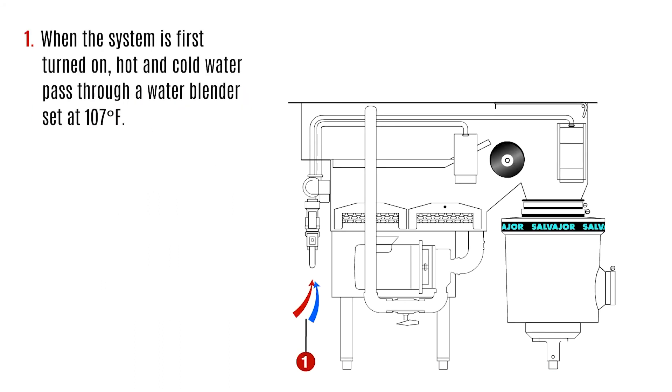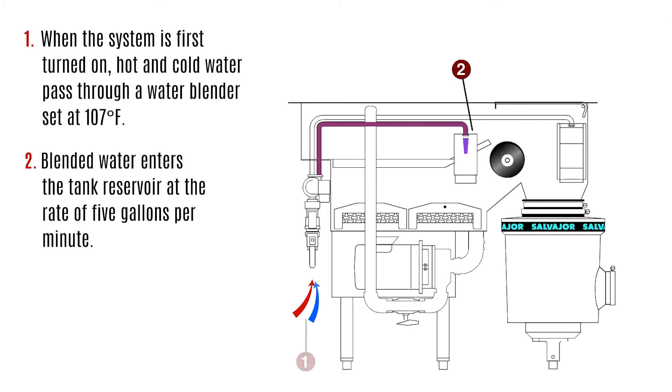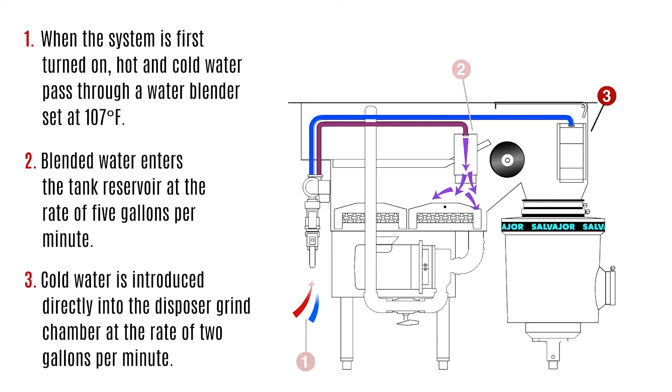When the system is first turned on, hot and cold water pass through a water blender set at 107 degrees Fahrenheit. Blended water enters the tank reservoir at the rate of 5 gallons per minute. Cold water is introduced directly into the disposer grind chamber at the rate of 2 gallons per minute.